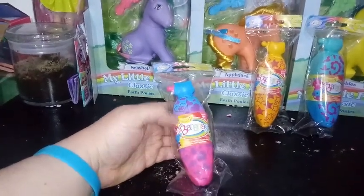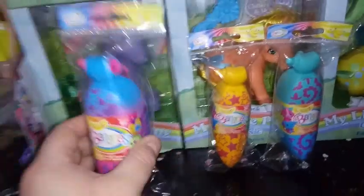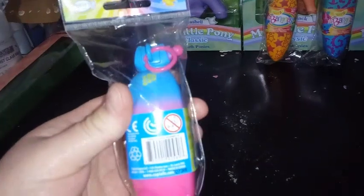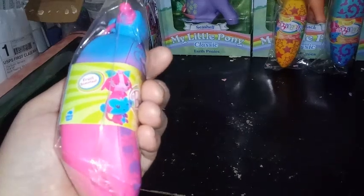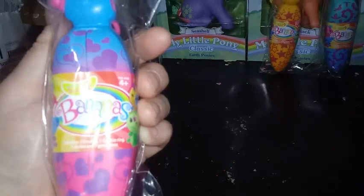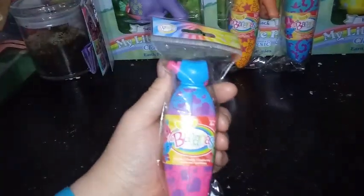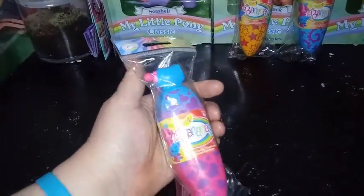This one has hearts all over it. I don't know how many there are to collect in this series. It does say they're fruit scented — I don't know if that means banana scented or something different. It says it includes a Crushy, a Crushy ring, a sticker, and seven gemstones. Let's just go ahead and open them up and see what's inside.